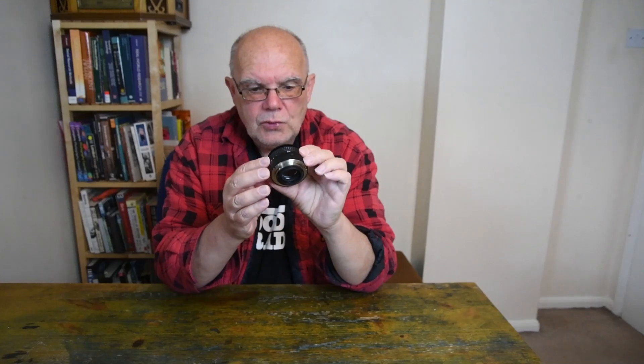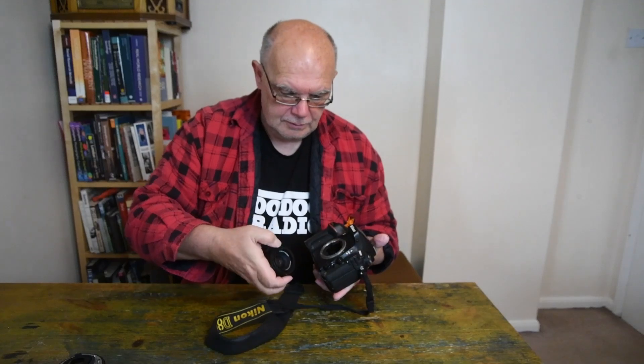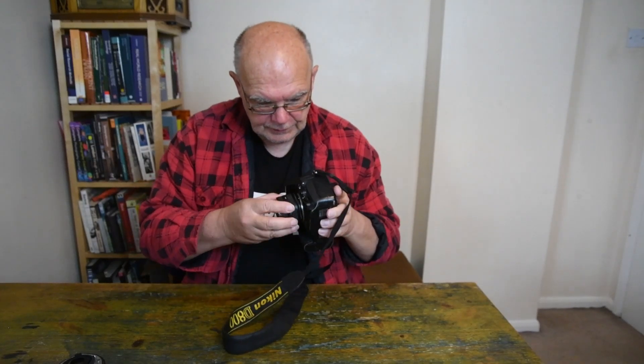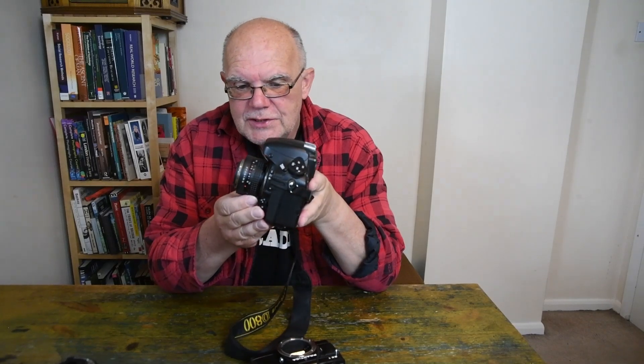I did a bit of research and found that I could buy an adapter on eBay. This adapter fits in the filter thread of my 50mm f1.8 Praktika, and that means I can fit it reversed onto my Nikon.